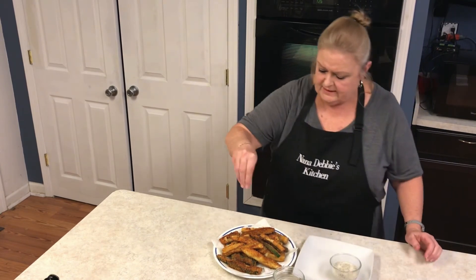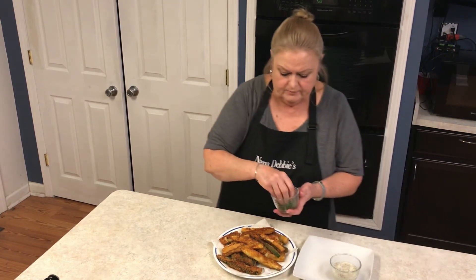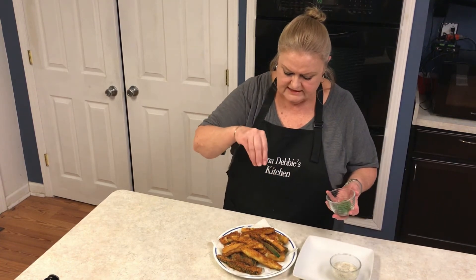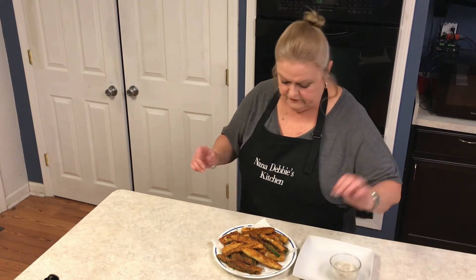These are done. While they're hot, just a little bit of salt on them — don't need too much — and a little bit of fresh chopped parsley.